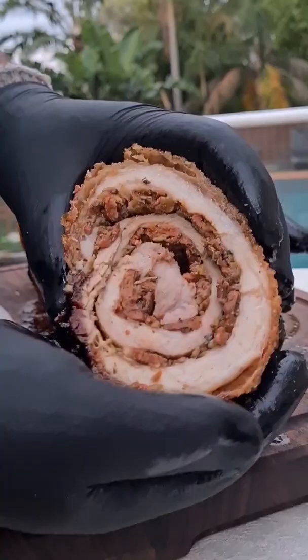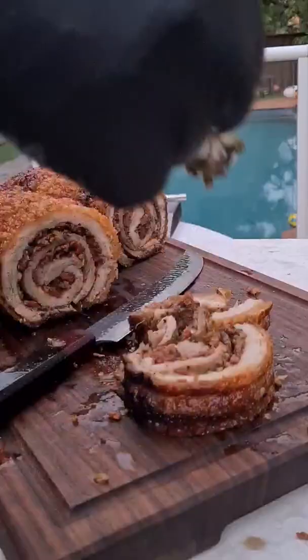This took two hours on the rotisserie. I finished it off with a little bit of chimichurri and it was amazing.